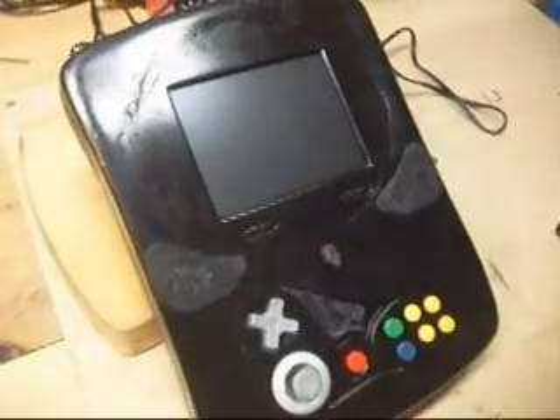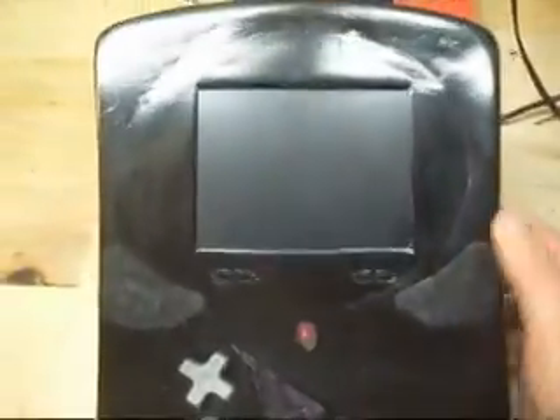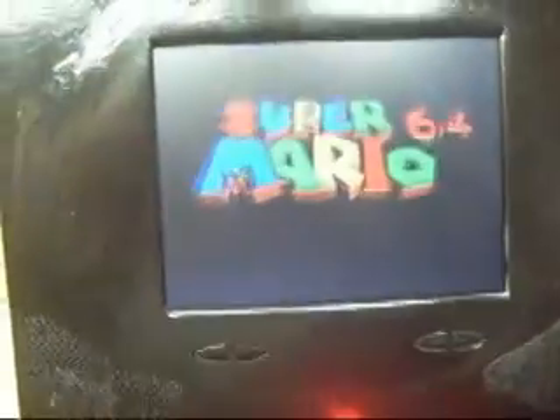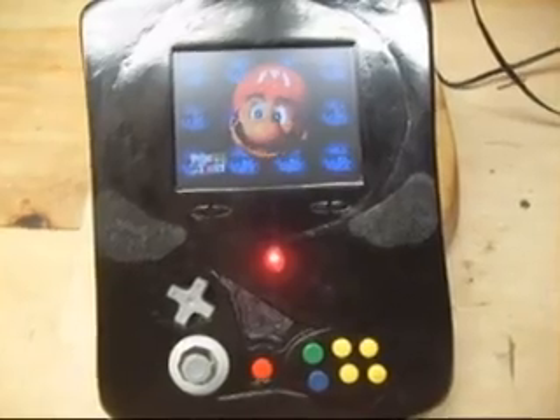The system works, and the controller issue was solved. I still have to flip two switches to get the thing to turn on because I couldn't get it to reset for some strange reason. But — it's-a me, Mario! Hello! Boots up just fine.